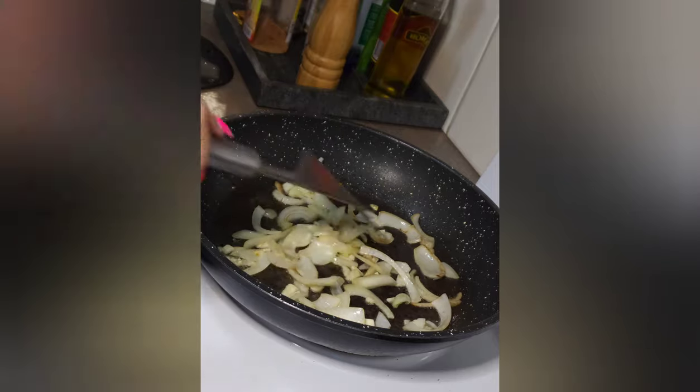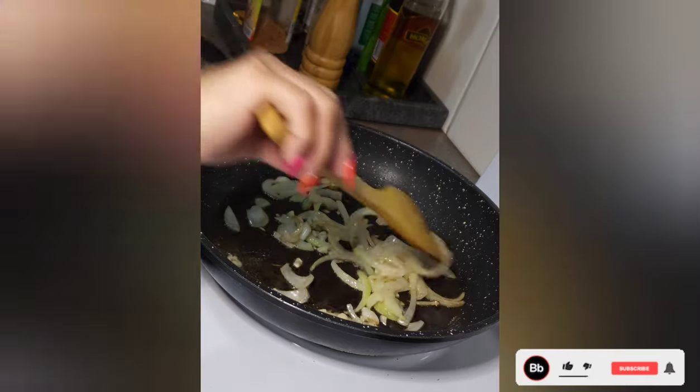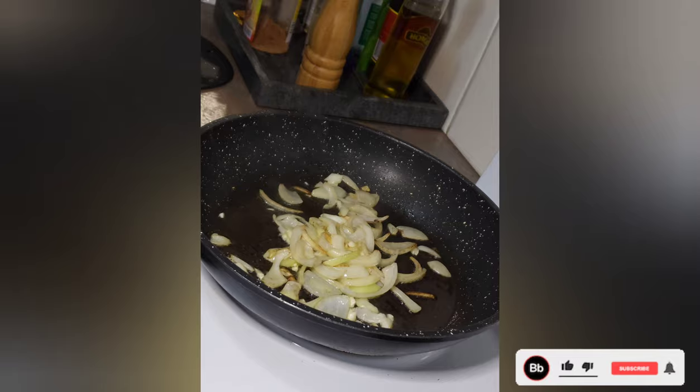There we go, mix it all up, get it nice and brown. Let it sizzle away for a bit there. A bit of punishment. Now we've got the wooden spoon into it. Look at the old wooden spoon — she's copped a bit of a grilling over the days. Looks like she's been left on the top of the stove and cooked a bit. A bit of a smoky flavour to your dish, that one.